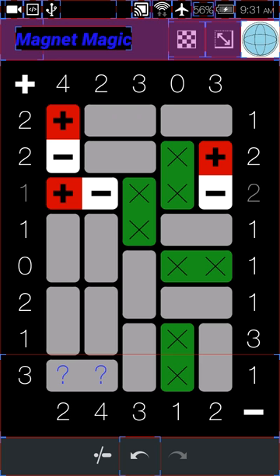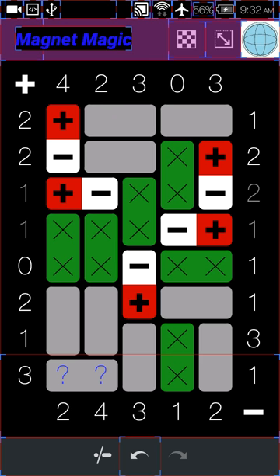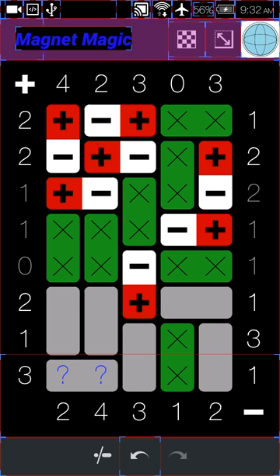We have one positive and one negative. We don't know if this is going to be the one or if it's going to be these two — but we know it can't be those two, so we know this is going to be the one. These are done. We know this one is going to be negative. This one can't be positive so it has to be a blank — that was the only way to put something down. So this one has to be like this, and we've got the top half complete.